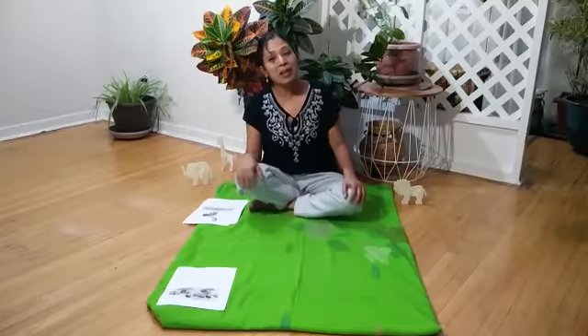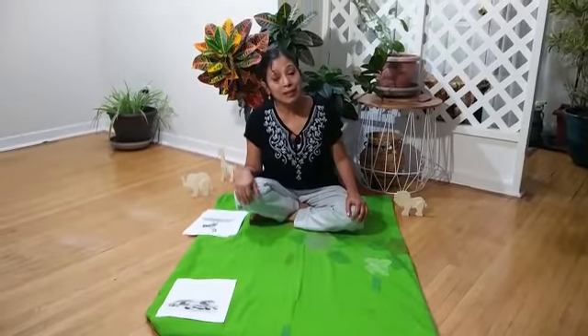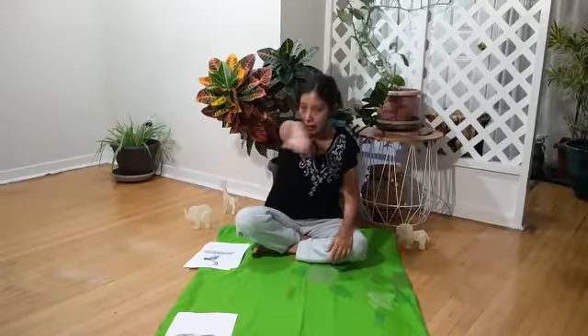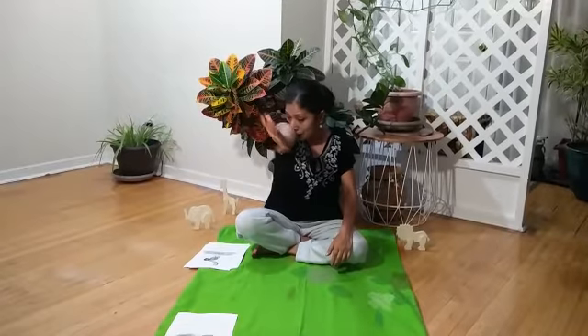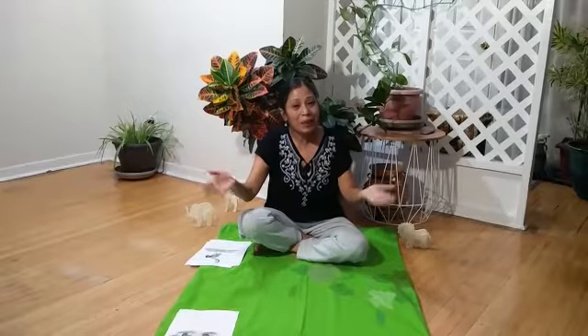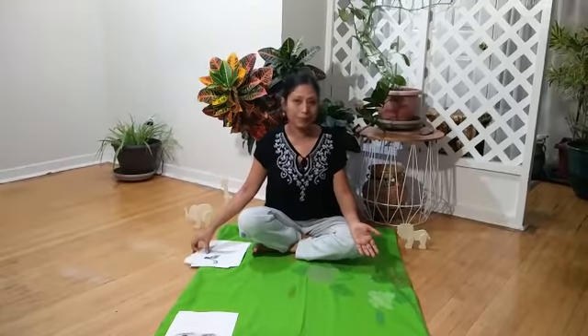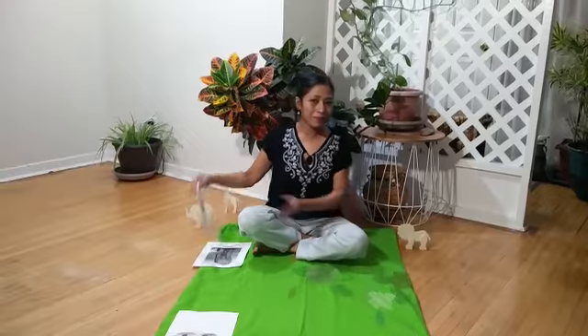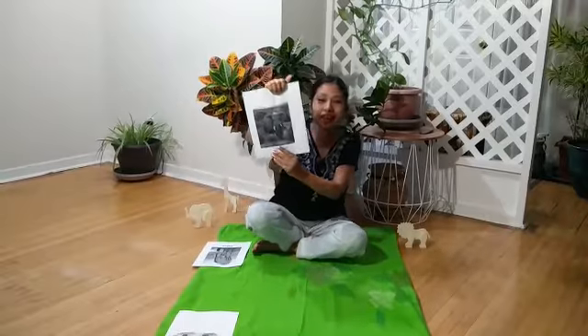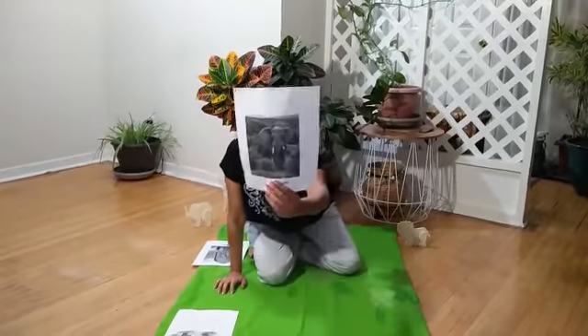Let's see who's coming next. I spy with my little eyes something that is big and it has a big trunk. What do you think? Who's that animal? It's an elephant! You're right, it's an elephant!